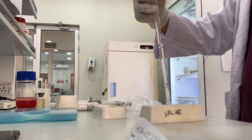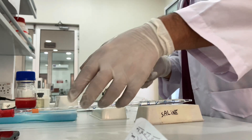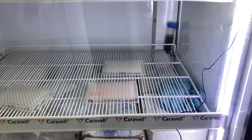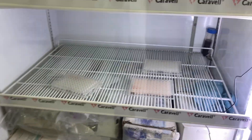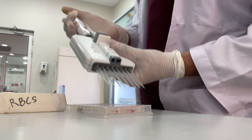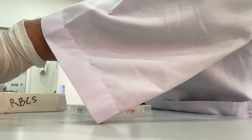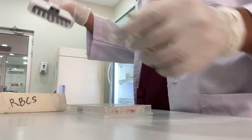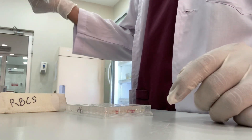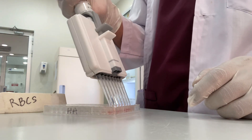After preparing the virus, you have to add 0.25ml of virus to up to 11 wells, then keep it in the fridge for 30 minutes. Now take it out from the fridge and add 1% washed RBC — 25ml in each well up to well 11.